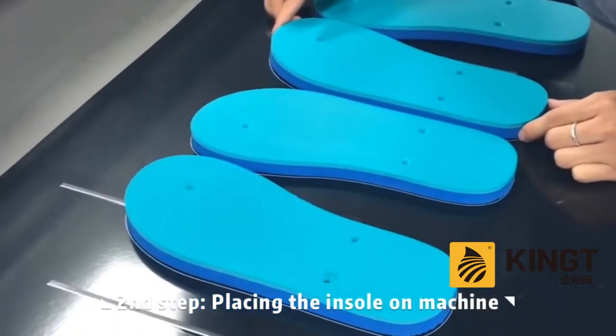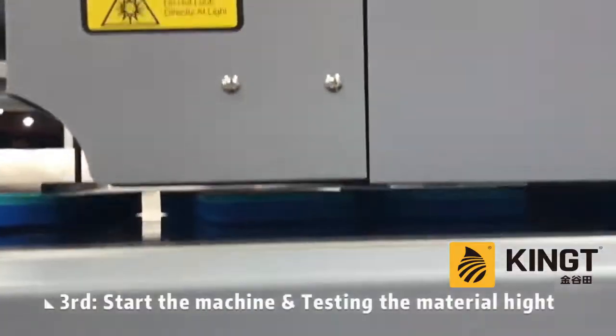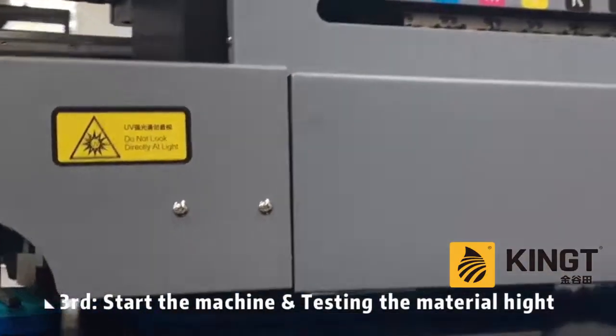Second, place the insoles on the machine. Third, start the machine and testing the material height.